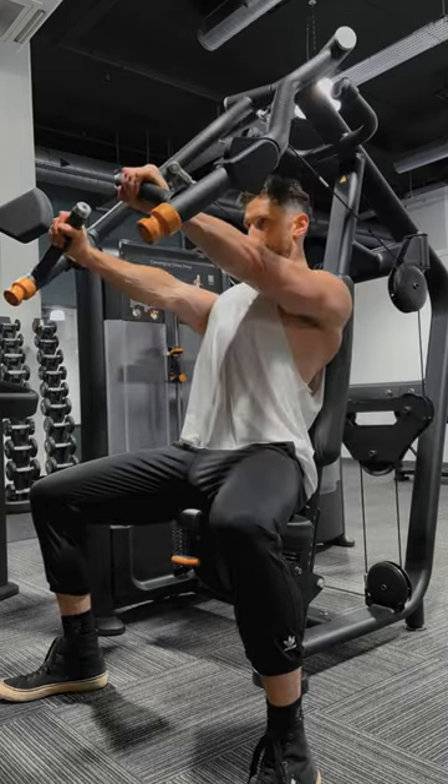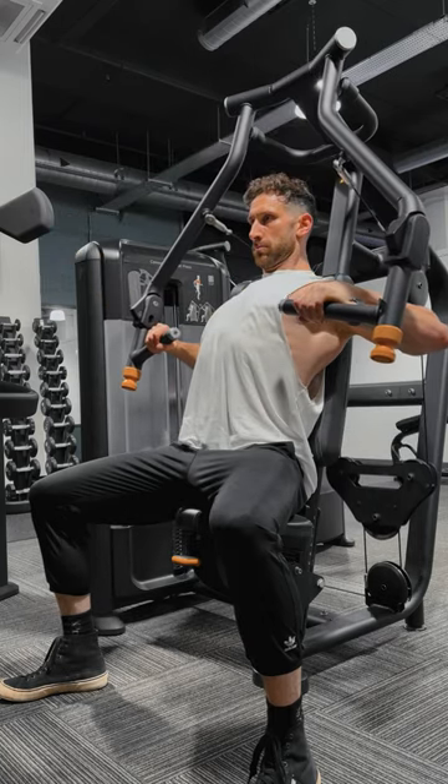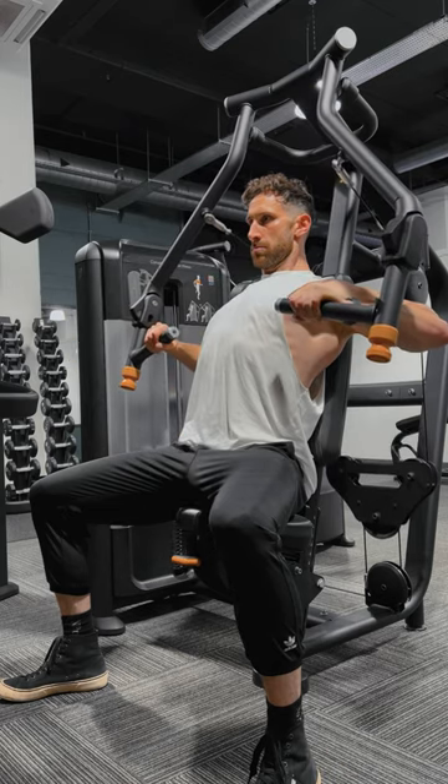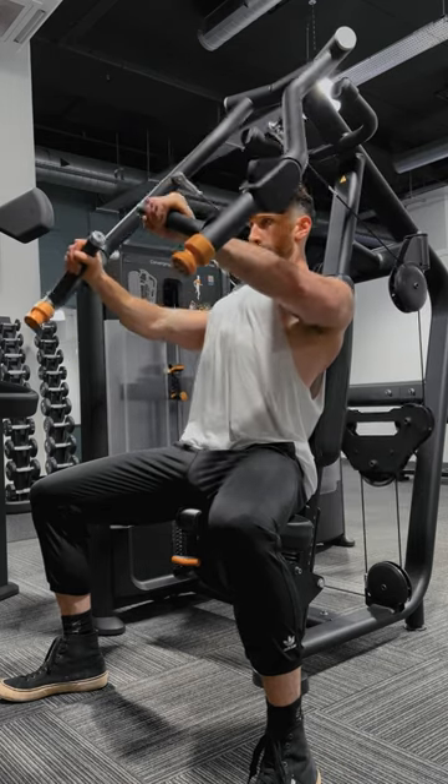Start the movement with your shoulder blades pulled back, and then as you press, allow the shoulder blades to move freely, keeping your back on the pad and your chest up high. As you press, focus on touching your elbows together, which will help recruit the chest muscles.